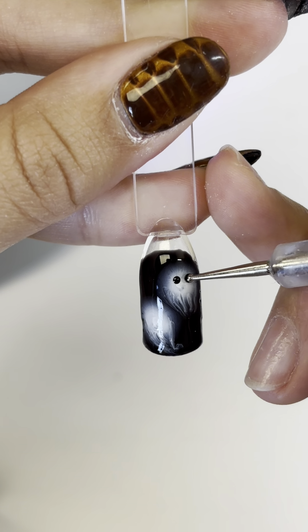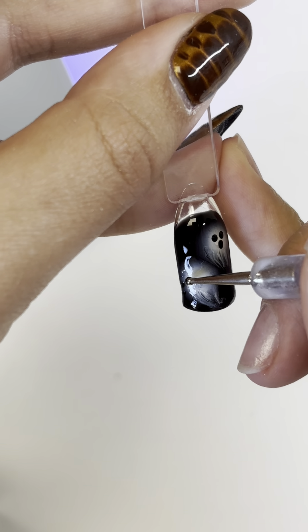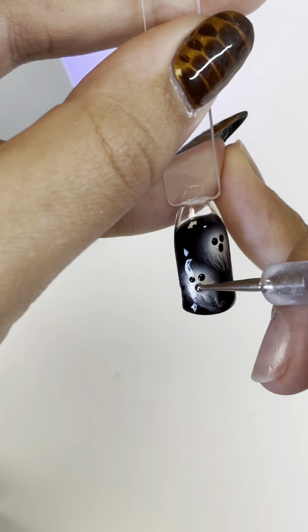After you're done with that and have cured it, go in with black gel polish and make eyes and a mouth, cure that, and then go in with your top coat.